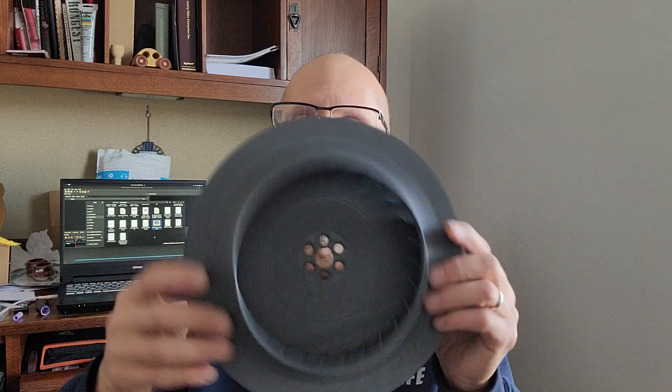Hey everyone, Andrug with Andrug's Aircool Technology. Just wanted to give a little bit of an update on the cooling fans because I get a lot of interesting questions about the conditions they can withstand. I've got a fan here that I've been using for testing — it has a slight defect in the print, so it's a perfect candidate to use as a torture test.